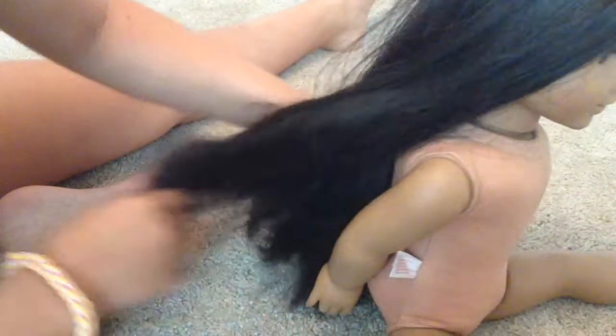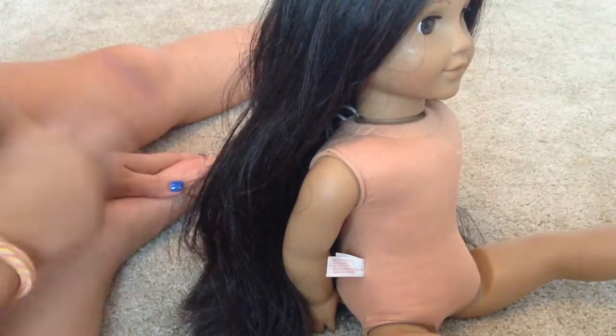Just like this much, maybe — not a lot. The camera isn't really picking it up that well, but it's still super dry and frizzy. So what I'm going to do next is go condition her hair.